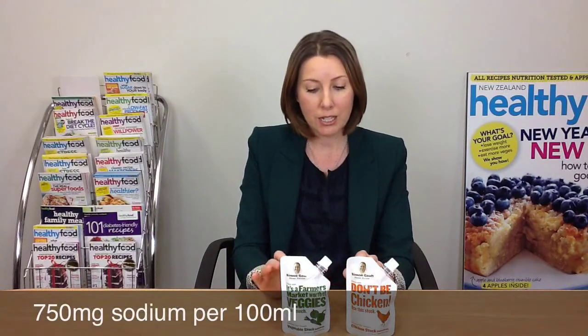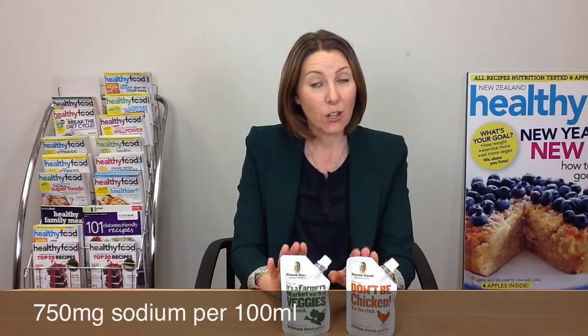Essentially it's a concentrated stock product, really similar to the Continental Stock Pot, and it's comparable in terms of what we look for in stock, which is normally sodium. It's quite similar to that product — slightly less sodium in fact, which is good. And they have good ingredients in them, things that you recognise.